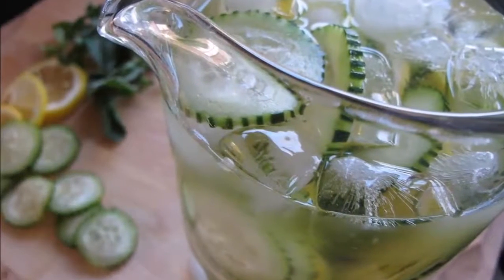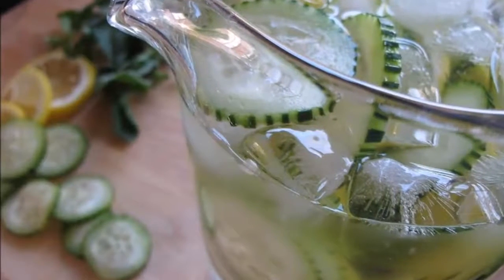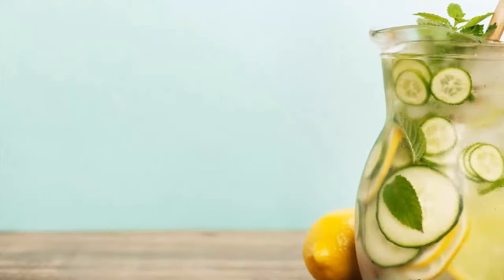When the water reaches boiling point, add the mint leaves and the ginger, and turn off the fire. Then proceed to cover the pot and let it stand for about 5 minutes.